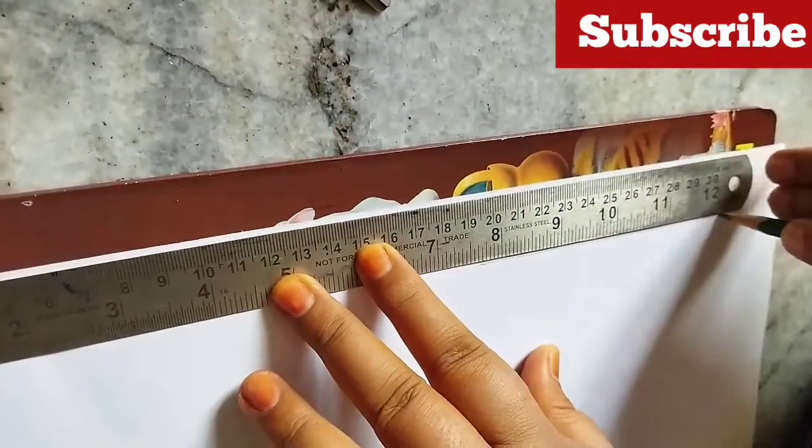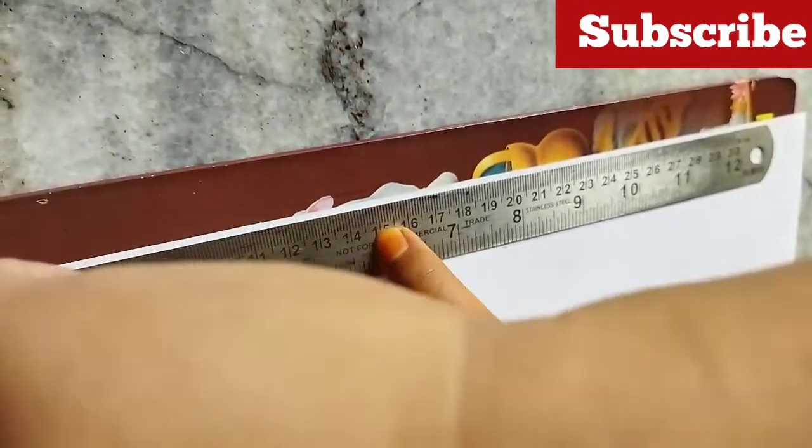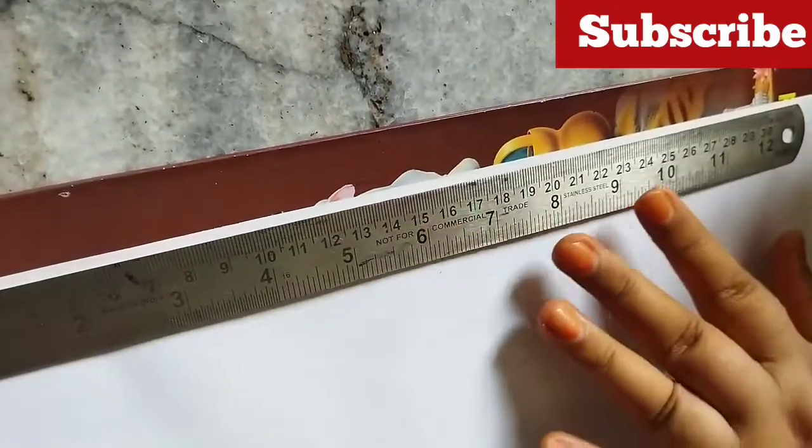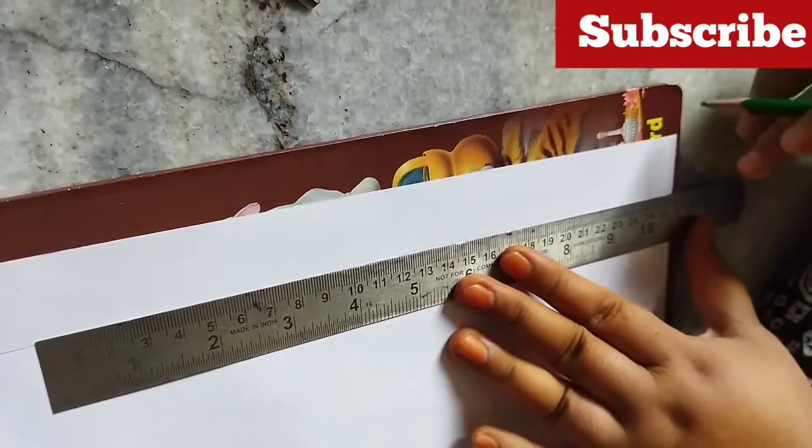I'm going to start with a chart. I'll show you a white paper. I'll show you a straight line. I'll show you a chart. I'll show you an A6 paper. I'll cut the scales and cut the paper. I'll show you a law number.